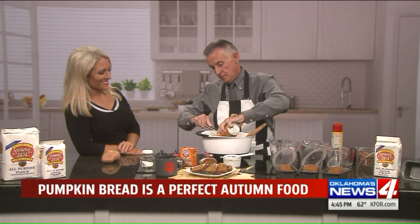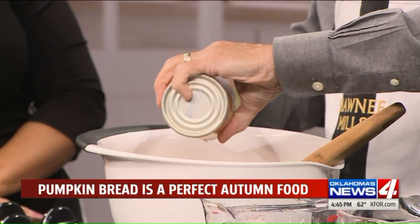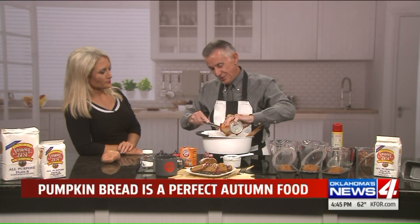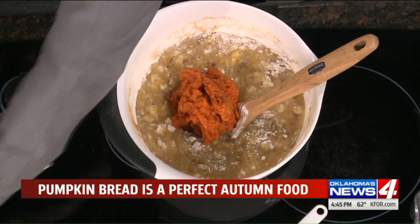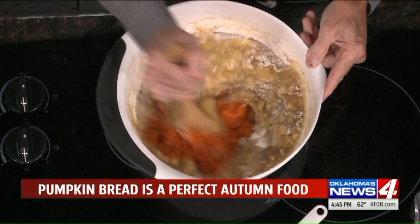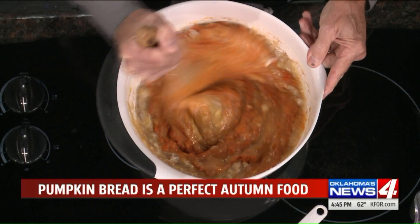Then add the pumpkin — just put some right out of a can, one can. That's all you need. The sugar kind of powers this thing along. Stir, stir, stir, because this has to be super smooth.